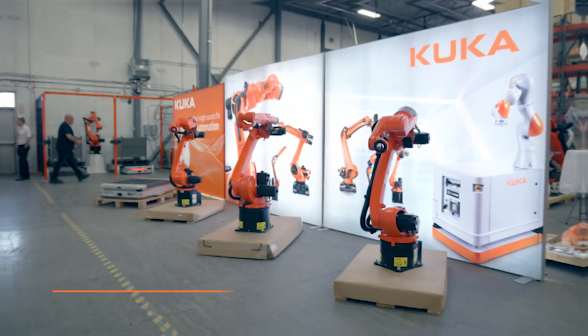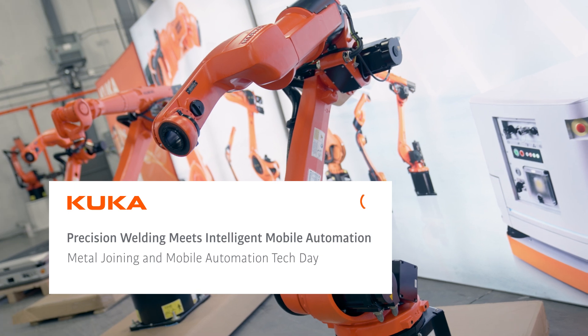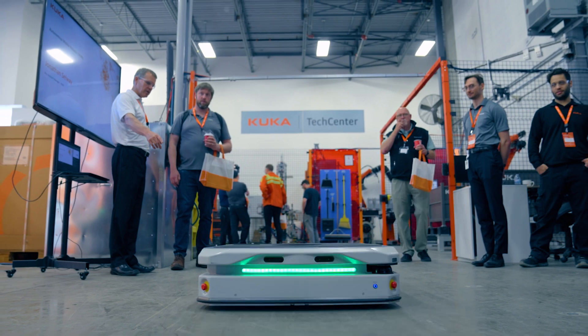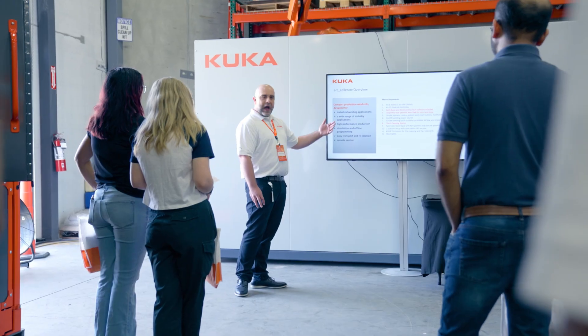This particular tech center is the ServoGun tech center for spot welding or resistance welding. We basically use it for demonstrating products, testing products with customers, and also training customers.